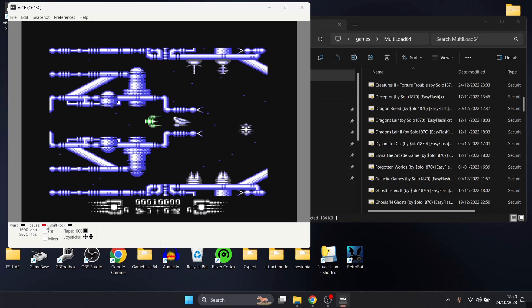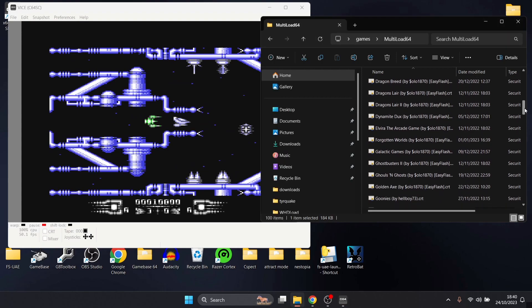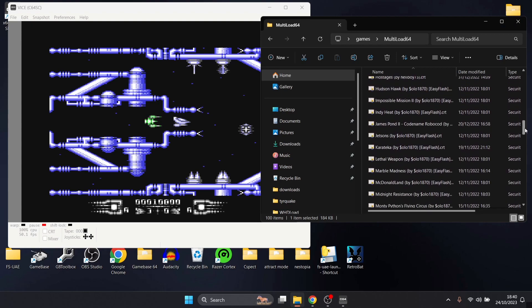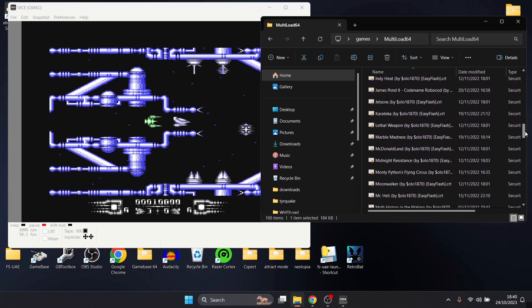Very cool stuff — and by the way, you can use these images on pretty much any emulation device emulating Commodore 64. There are loads here and it's going to take the sting out of loading some of the games. Something like Lethal Weapon takes a very long time to load up, so we're going to unpause and give that a try.